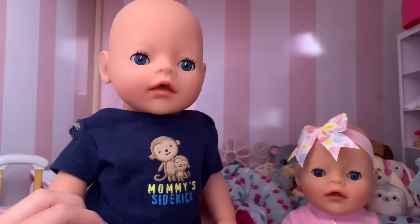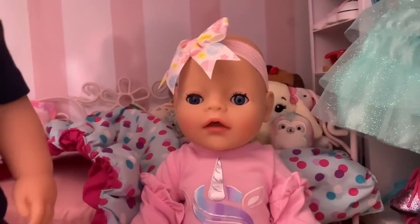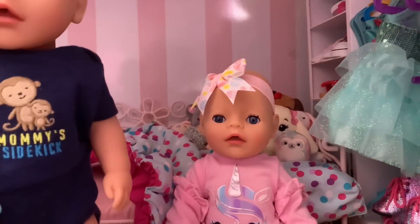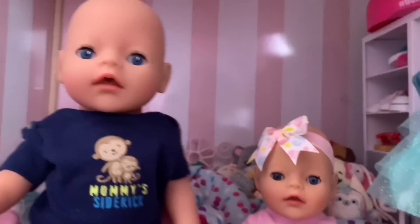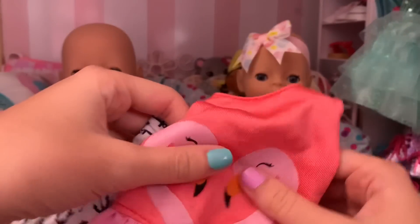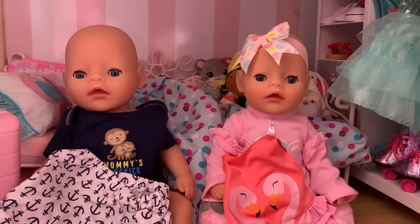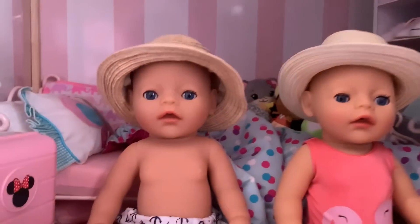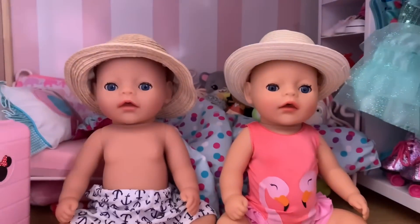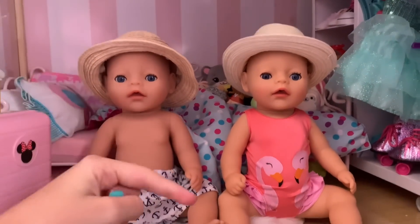How about we get changed into our swimsuits? Swimsuits — why our swimsuits? Because we're going to the beach house — surprise! Oh yay! All right, here you guys go, your swimsuits, because we are going to the beach house. Yay! Okay, go ahead and get changed. Mommy, we're all dressed, and we got our hats on too. Oh perfect, you guys look so cute!